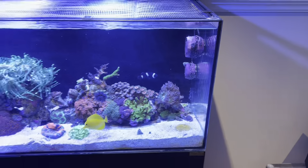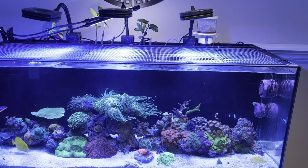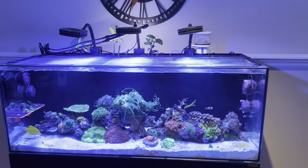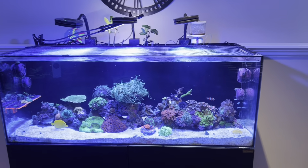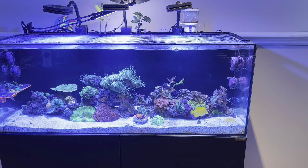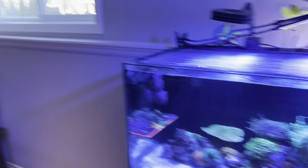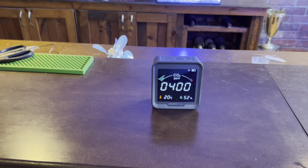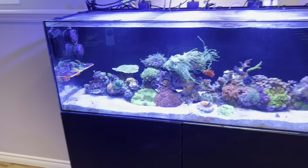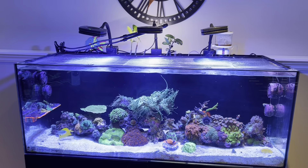It does a great job of helping with the pH. A lot of people chase pH issues — 7.8 is quite the common pH for people chasing pH, and of course 8.3 is what we want.